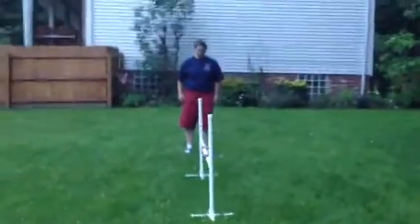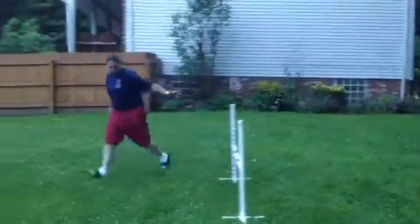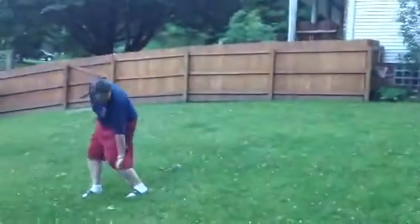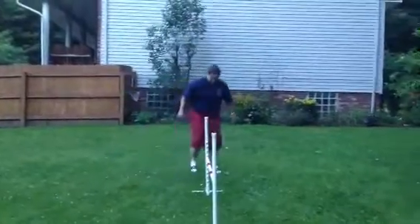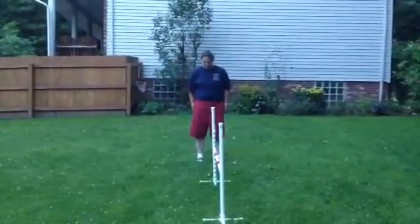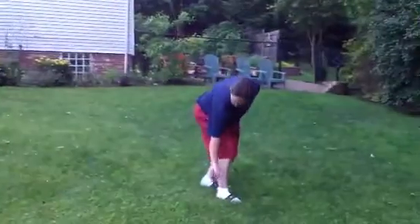As you can see, Jackie starts and she's right in the middle of this stanchion. Hand is the dog, dog slices, she rewards at her side. She goes back, she is right in the middle of the stanchion, dog is now on the other side. Hand is up, she slices with the dog, rewards at her side.